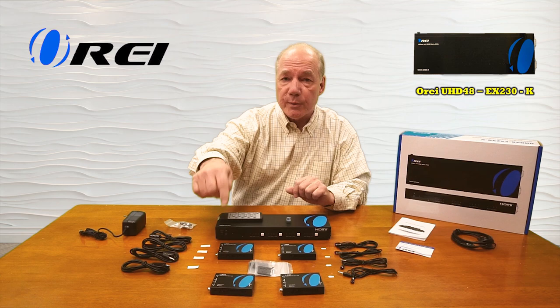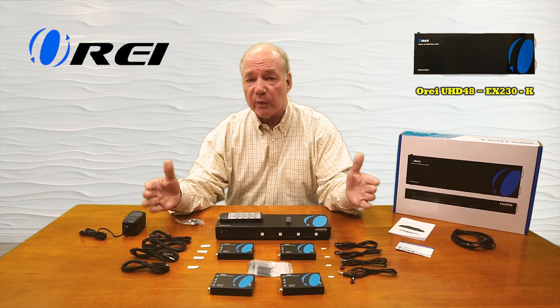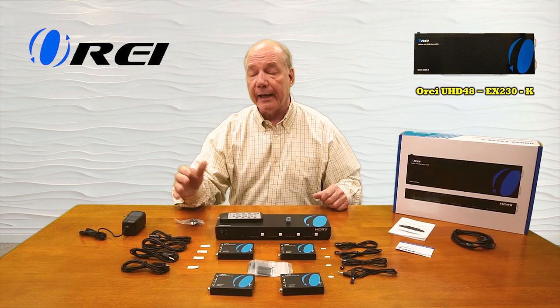When you first open up the box you'll find the matrix assembly as well as four receiver units. You'll find a set of brackets for each of the receiver units and a set of brackets for the matrix as well, that you can use to mount these up off the ground and out of the way. You'll also find a set of infrared blasters for each of your remote locations.